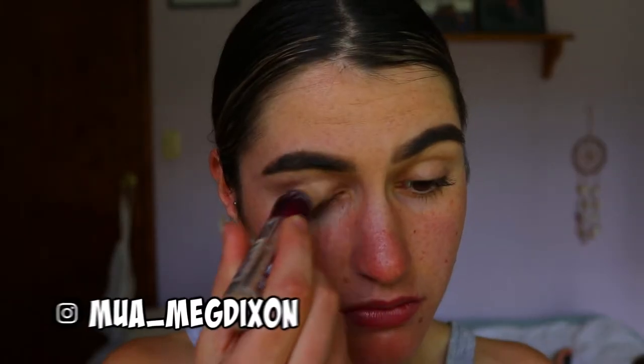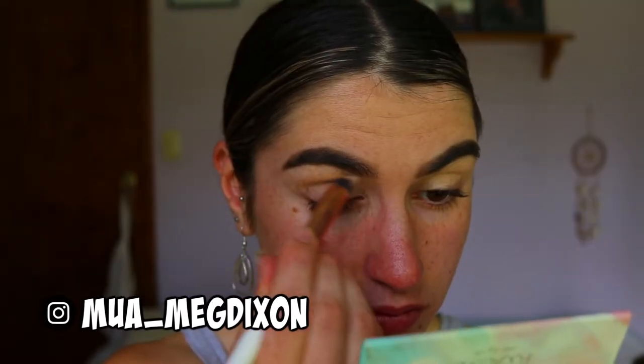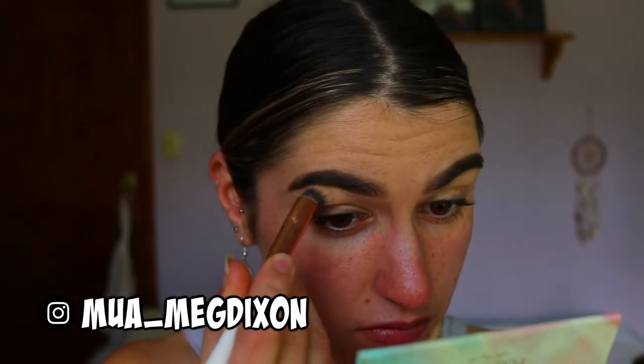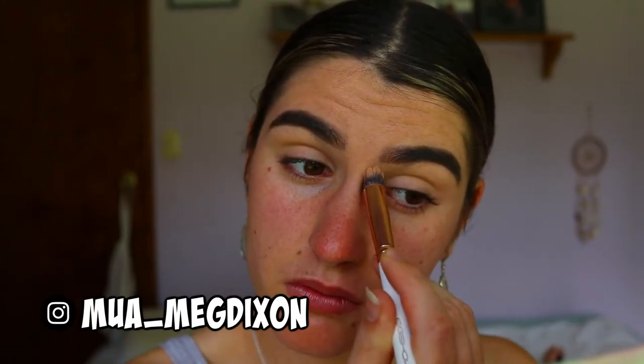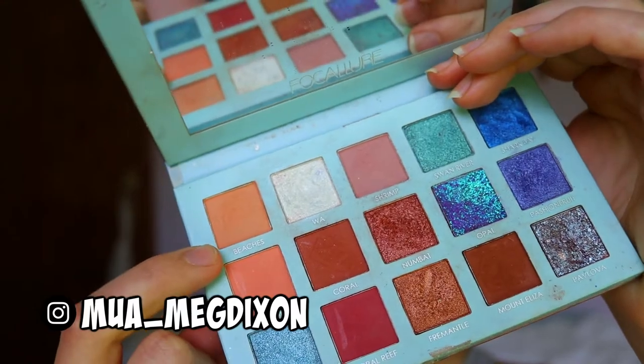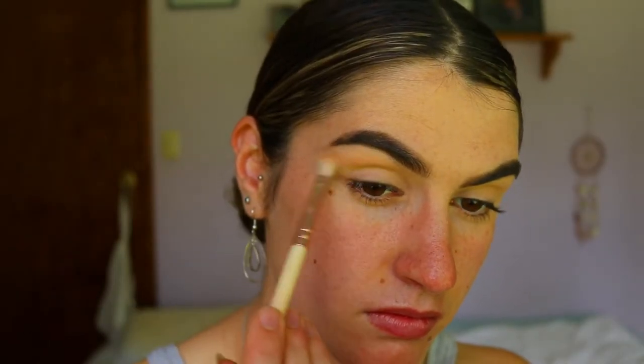Hey guys, welcome back to my channel. To begin today's eye look, I'm going in and priming my eyelids with some concealer, just buffing it out with a concealer brush. This is the Instant Age Rewind concealer in the shade Medium Mocha — it's good to cancel out any redness or discoloration.